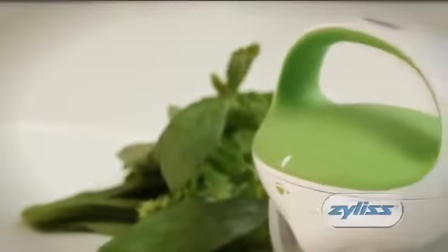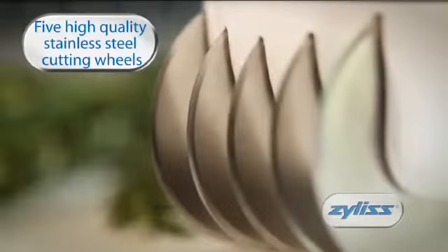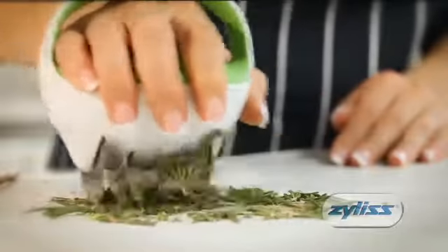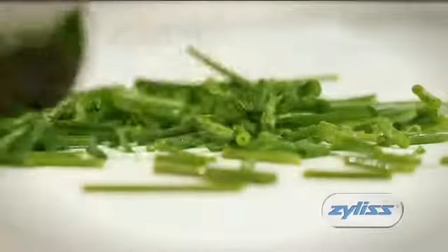The new Fast-Cut Herb Tool from Xylis makes light work of chopping herbs. With five high-quality stainless steel cutting wheels, the Fast-Cut Herb Tool is great for cutting rosemary, coriander, basil, parsley, tarragon, chives and more.